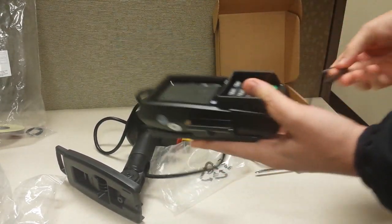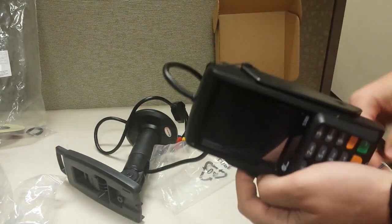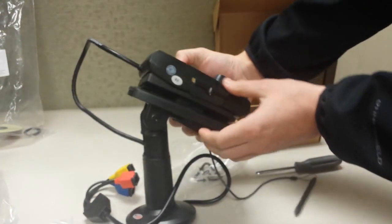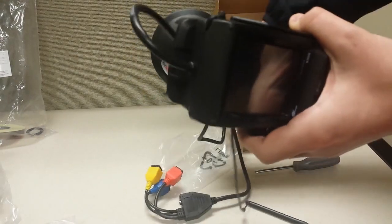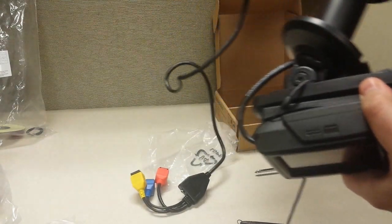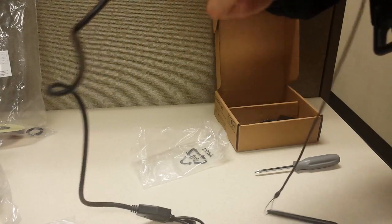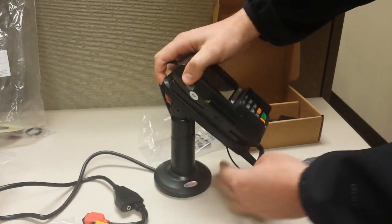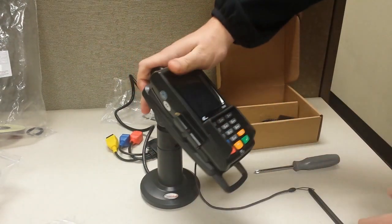Now everything's secure. You can bring the stylus over and just put it in there — it should fit pretty securely. Then you'll take your terminal and it'll just snap right on; push it down and it's going to snap in. Pull this black cable a little bit — don't pull it too much, just give it a little room. You do have these slits in the bottom so you can put your cable through there, and that way it's not going to pinch the cable when it's mounted on the counter.